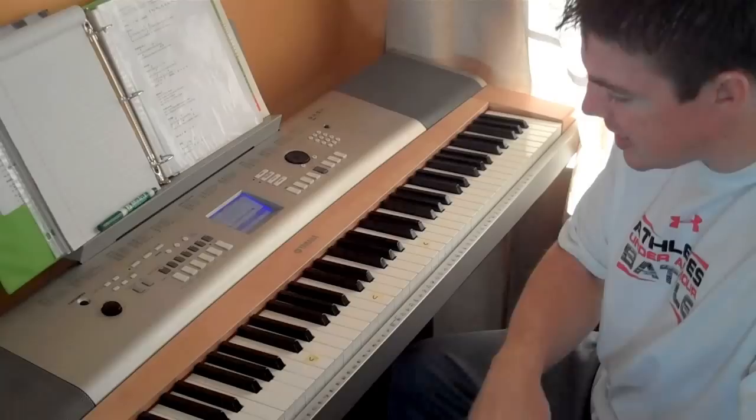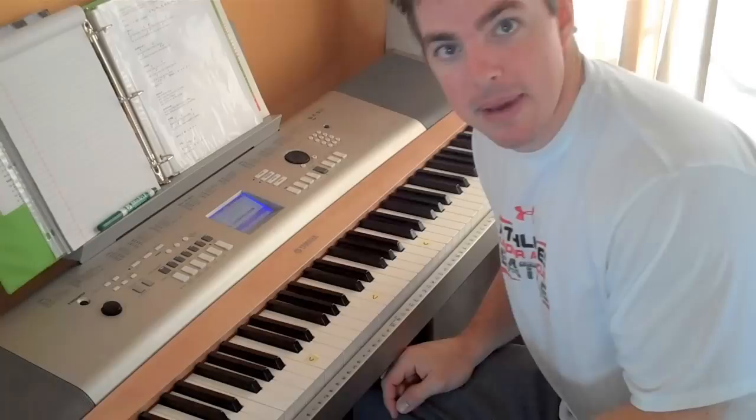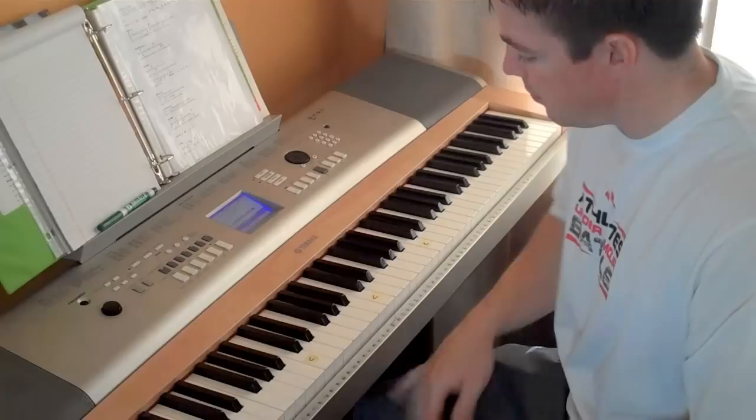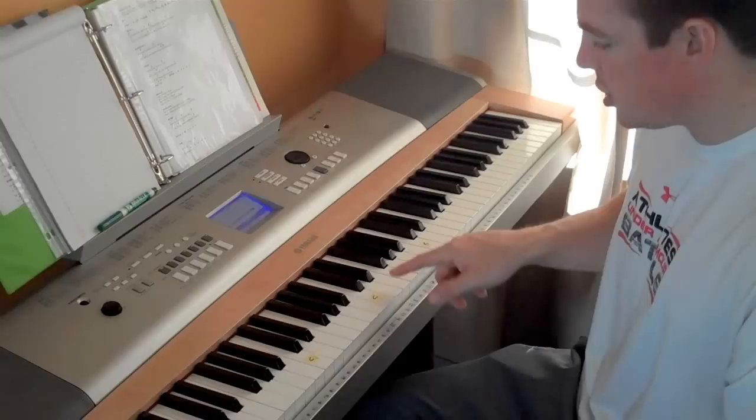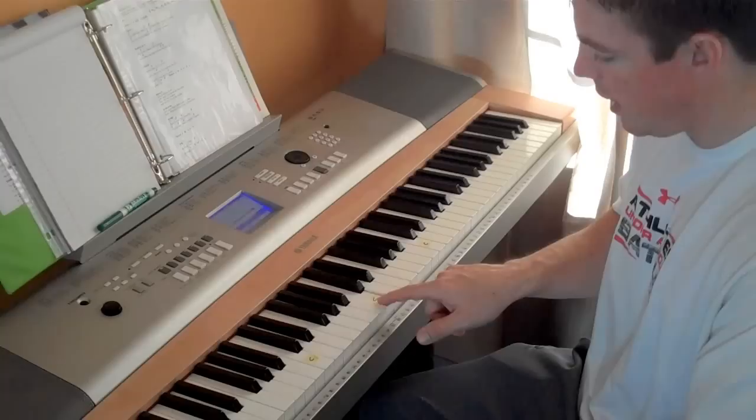Step number one: just learn the keys. To start out, find your C note. Find the two black keys and go one to the left — that's a C. What I did to make it easier, I marked each C on my piano, so that's going to speed it up a little bit. It's C, and the two to the left are B, A, and to the right it's C, D, E, F, G. So there are seven notes. Find your middle C, and to the right is C, D, E, F, G. To the left, B, A. Learn those — just go through and work on step one, learning what the notes are.